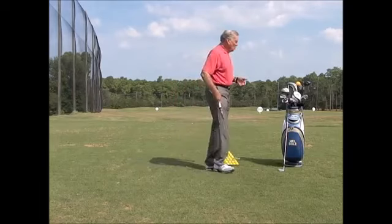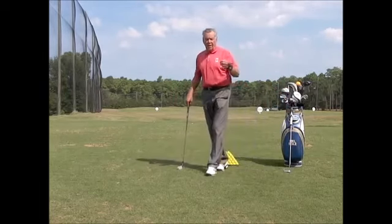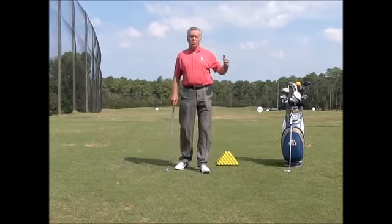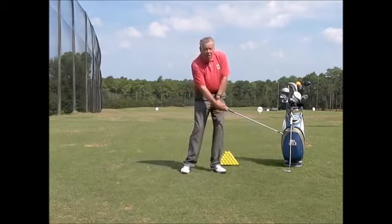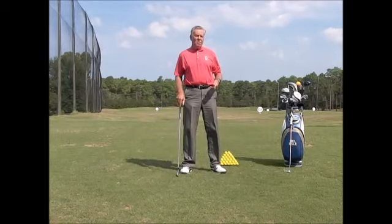This is something with multiple uses — it's going to help you with your putting, chipping, pitching, bunker shots, and your full swing, particularly at the top of the backswing. If you're scooping and coming through when hitting full shots, same thing — you're going to get that feedback.